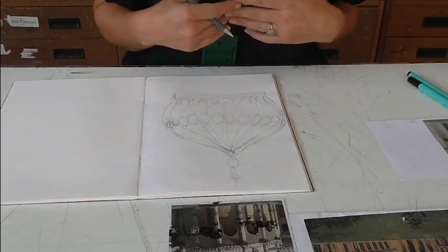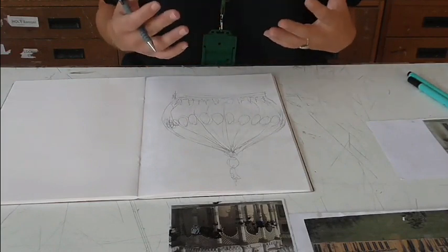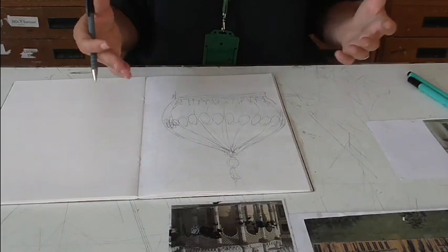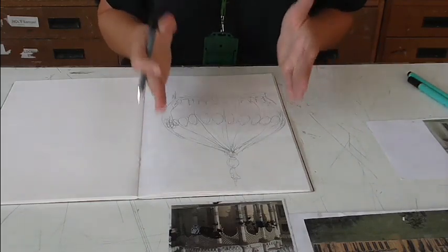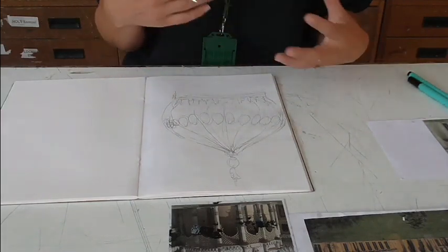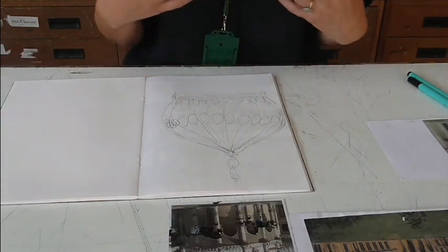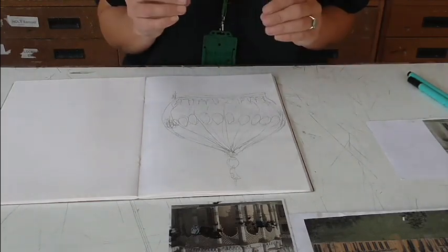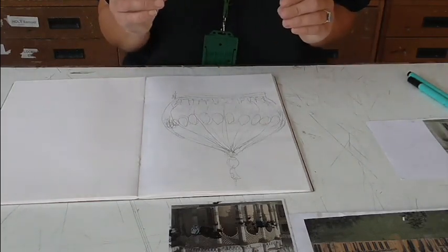So now we'll look at doing a five-minute study — we've got a little bit more time. What I want to do now is think about what I do next based on what happened in this image. I ran out of time, I went quite big, I didn't have enough time to do any kind of shading. So with five minutes, I want to do a much smaller study and then look at getting some detail in there.